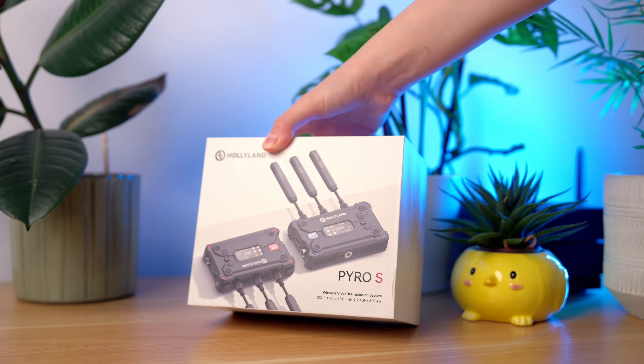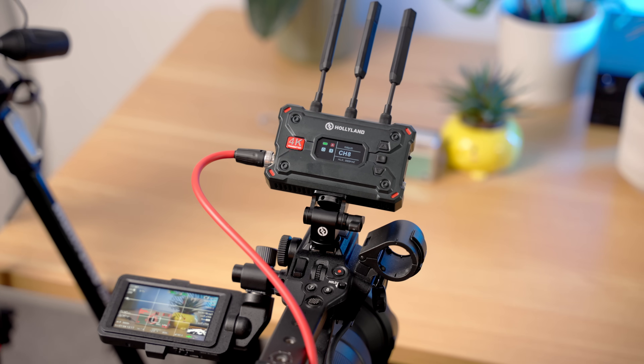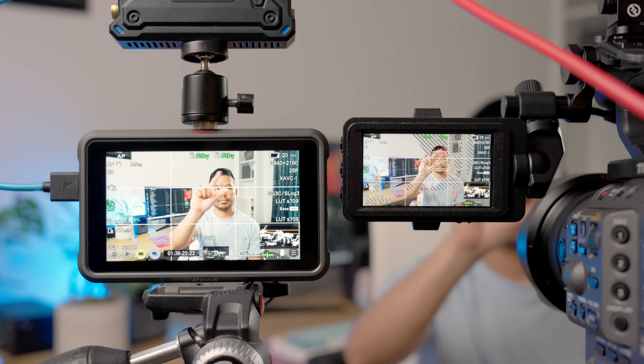This is the Holyland Pyro S, a wireless video transmission system that lets you shoot and transmit your camera feed to up to four receivers simultaneously with low latency and up to a range of 400 meters, all for just $699. But is it something that's right for you?